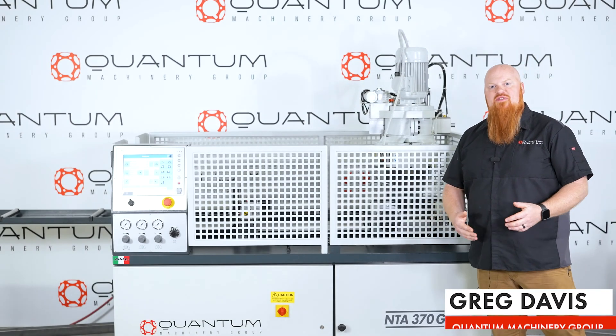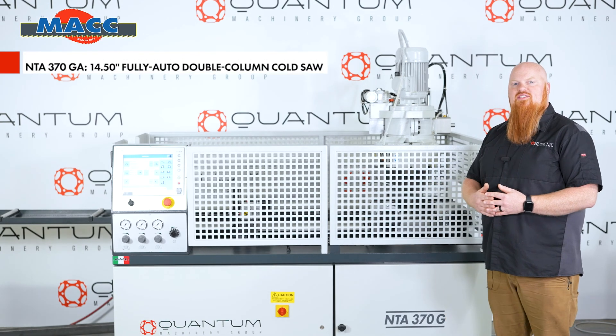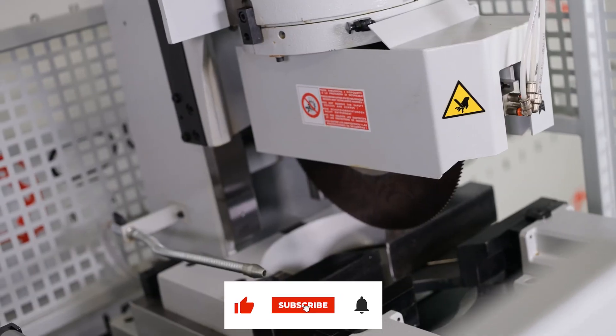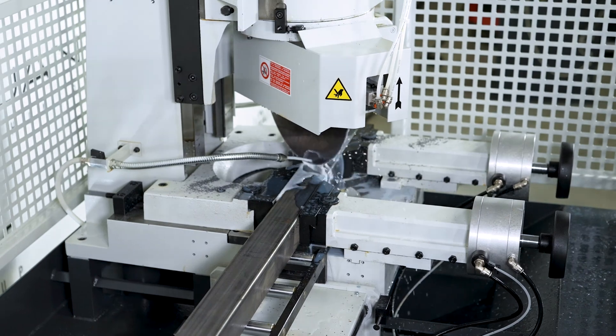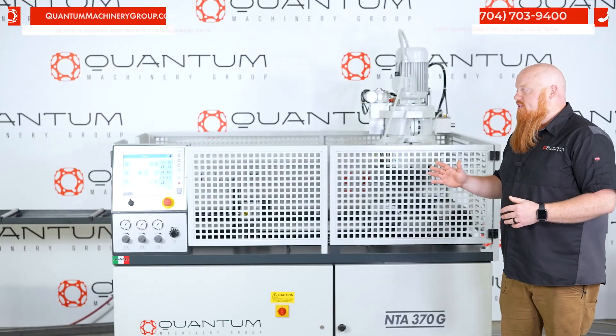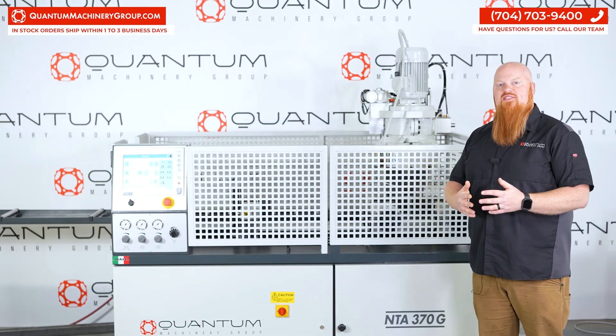What is happening guys? I'm Greg with Quantum Machinery Group and today we're going to be checking out our Mack NTA 370 GA saw. We're going to go over this saw's features and also go through some cuts to help you decide if this is the right saw for you.